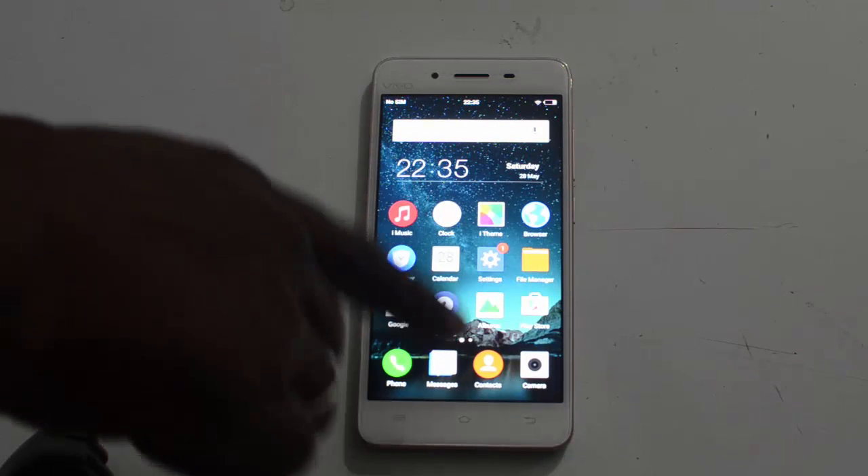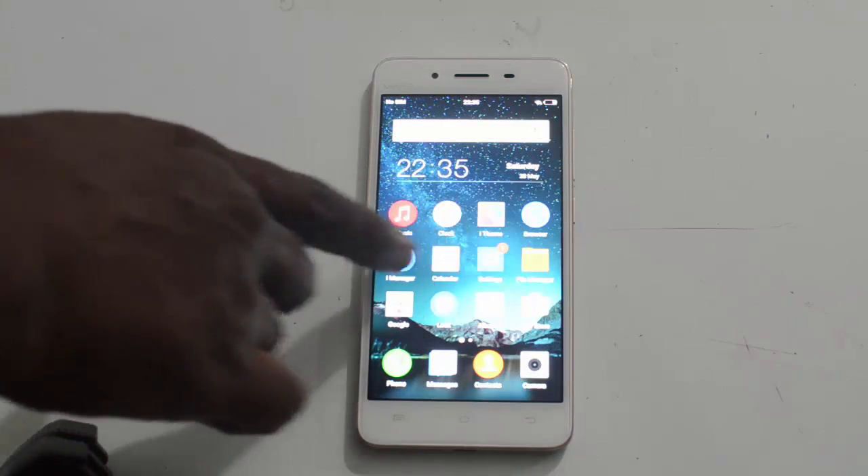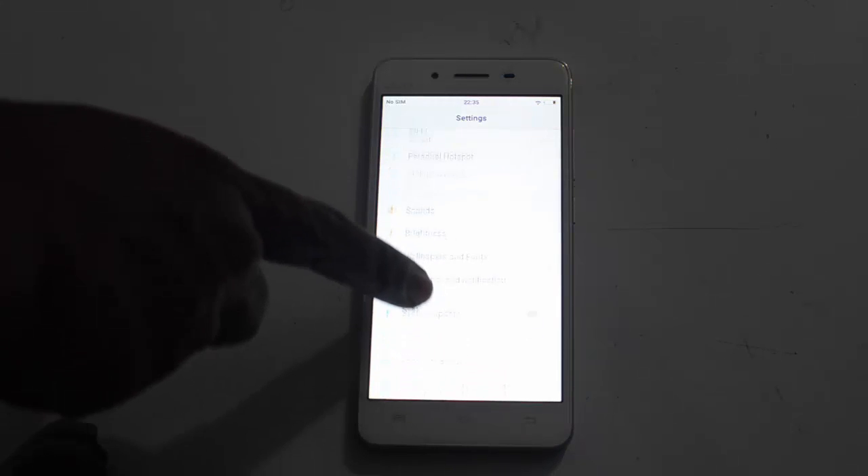Hi, this is Avinash from AndroidPayor.com and today in this video, we will check out how we can reset Vivo V3 back to its factory setting.